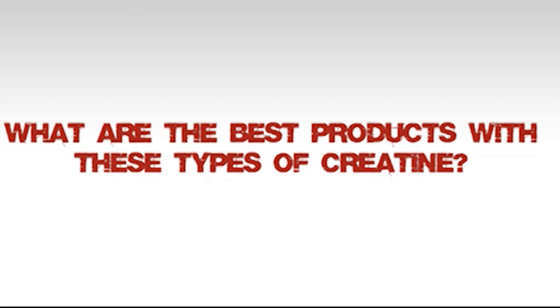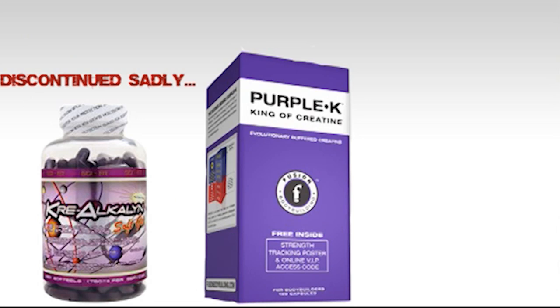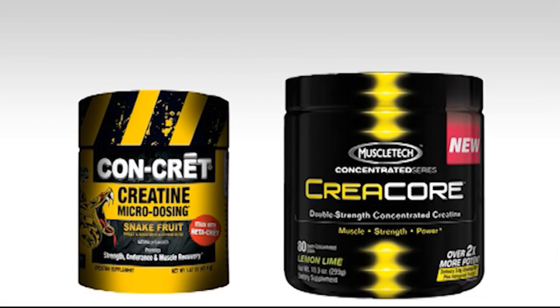When it comes to pH buffered creatine, some of the best products are Cyfit 1500, Fusion Purple K, and EFX Kre-Alkalyn — very cost effective at around seven cents per serving. For creatine HCL, some of the best forms are Promera Con-Cret, which was the original, and a newer product by MuscleTech called Creacore — very high quality but more expensive. If I had to choose the best form of creatine, it would be creatine HCL.